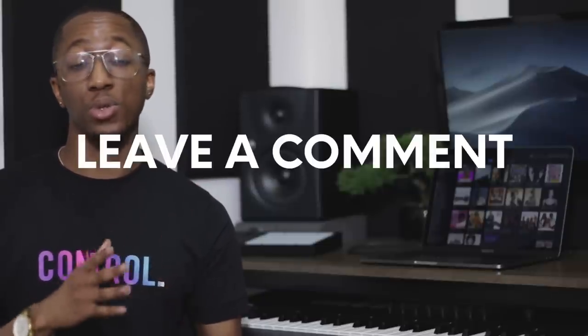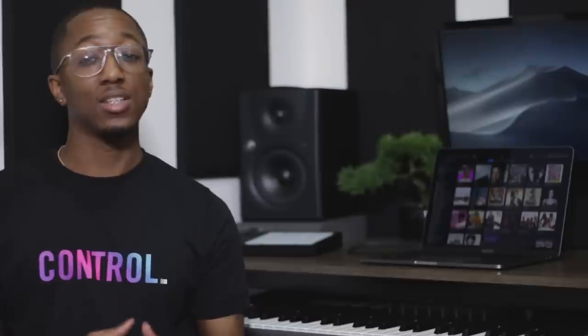Alright guys, so that is it. I hope you enjoyed this video and gained some inspiration for your home studio setup. Remember to post your setup on Instagram for your chance to win, and if you're new around here, why not subscribe? I do loads of videos like this, and next week's video is going to be sick, I promise you. I've been Stefan, and as always, happy beat making.